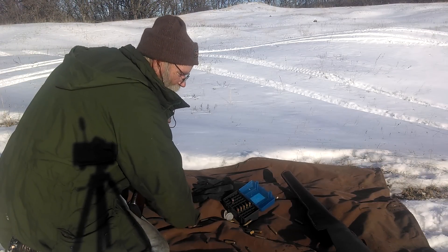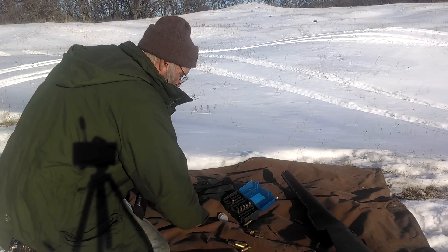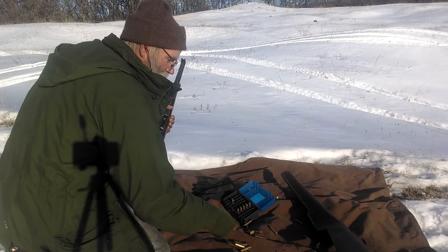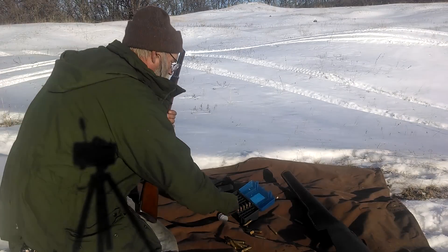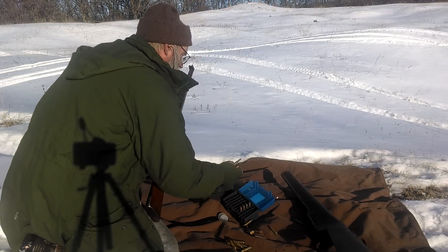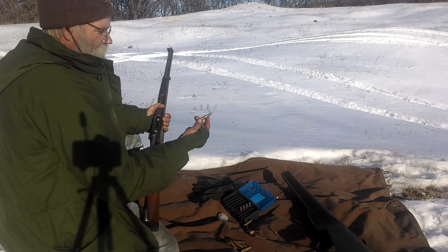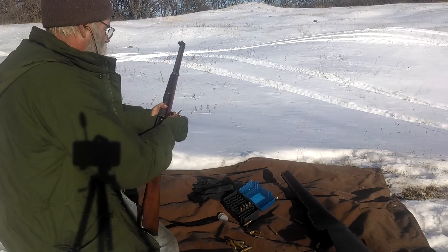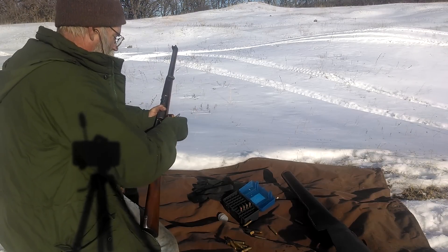I'm usually pretty damn careful when I'm loading, but I accidentally grabbed the wrong bullet. I loaded — I've got so many cast bullets in the .30 caliber range. I was looking to load these, the Lyman bullet, and I accidentally grabbed the Lee ones.